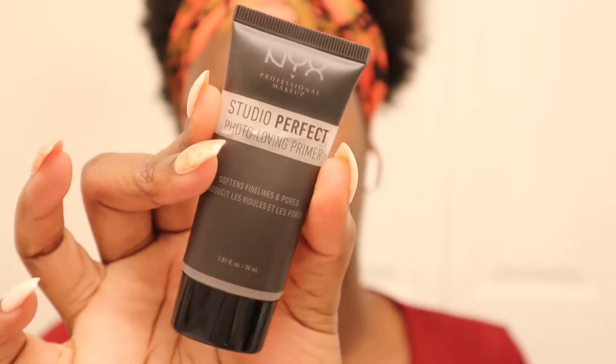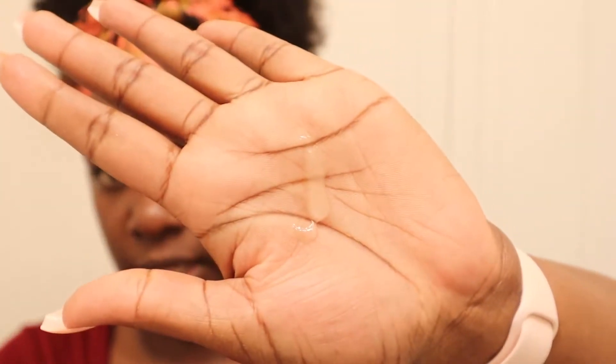Now that y'all are up in my grill, let's get started on the makeup. For primer I'm using the NYX Studio Perfect primer. I just put some in my palm like this — see how it basically dulls the shine on my face? Look at that.